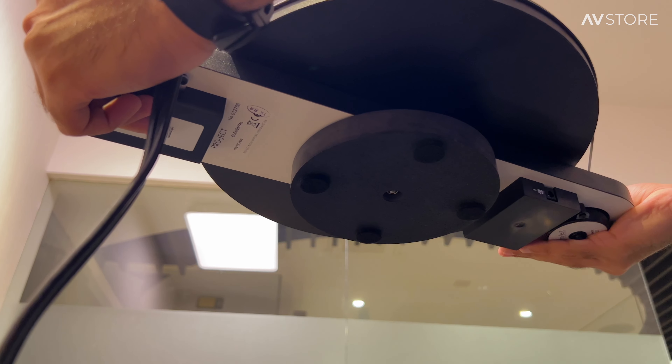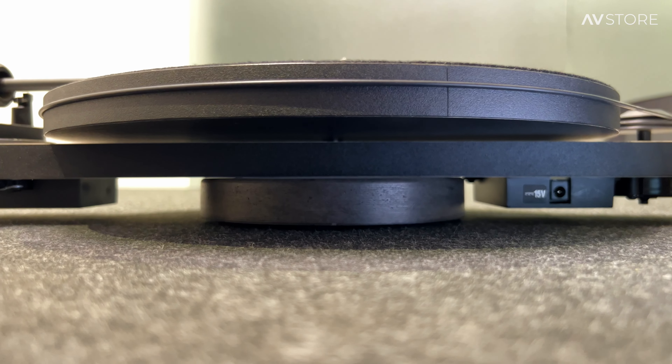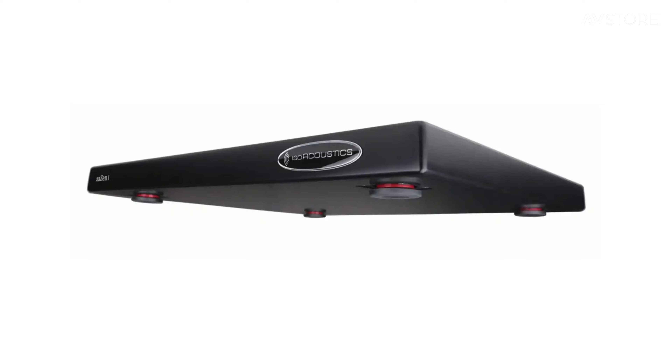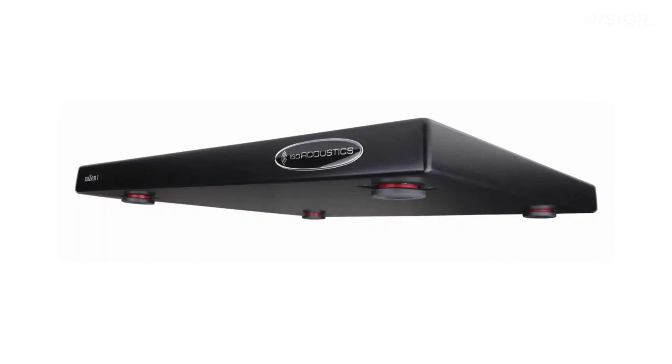This artificial stone acts as a center of gravity, which actually reduces vibration. At some point I do recommend going with the ISO Acoustics Zazen, which also reduces vibration on your vinyl.